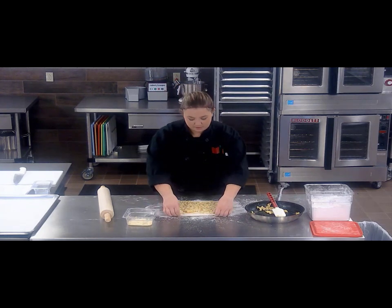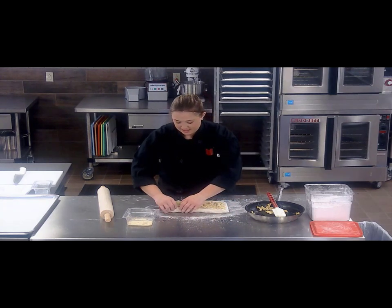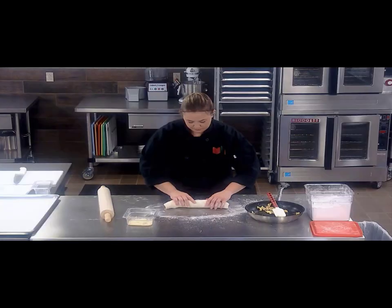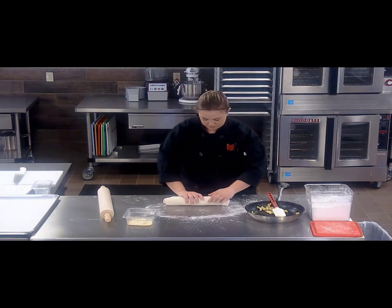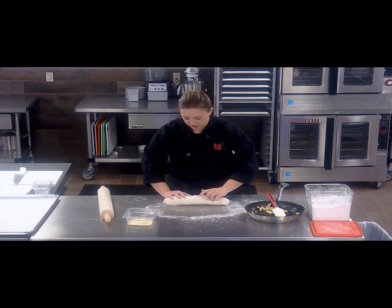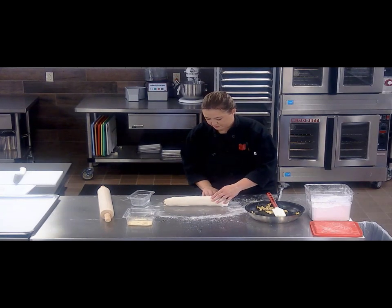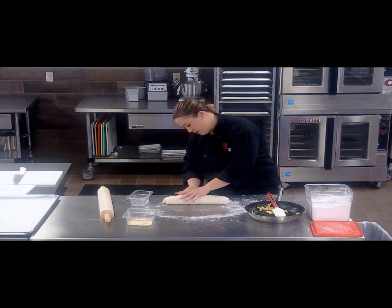So now you just roll it up like it's a cinnamon roll. I'm going to start from the edge away from me — just the way I like to do it. Obviously you want to work gently so that you don't end up ripping your dough. When you are just about to the edge, pause for just a second and take some water and brush it right on the edge of the dough. This will help seal it up so that everything stays inside. Then give it a little press right on the edge to help ensure that it seals up.